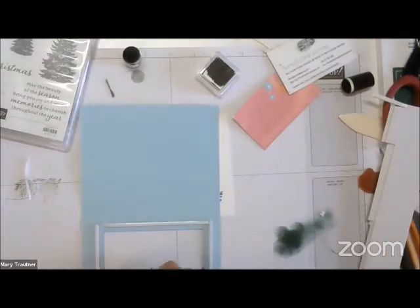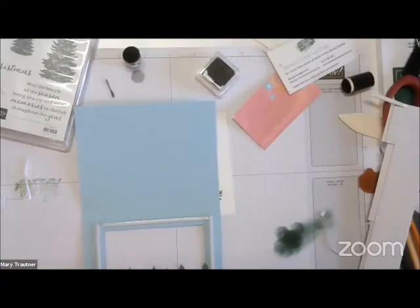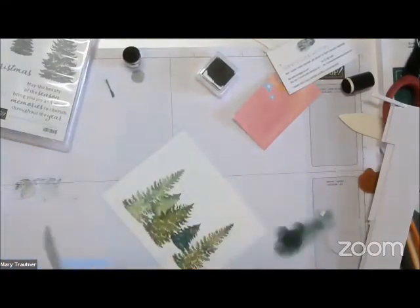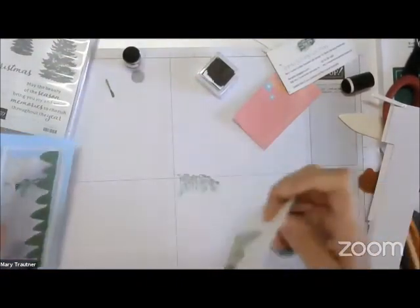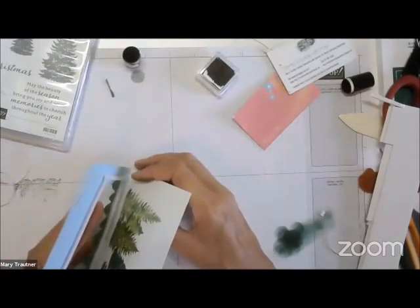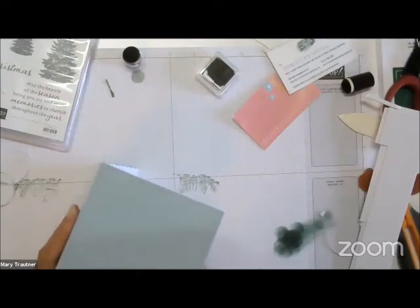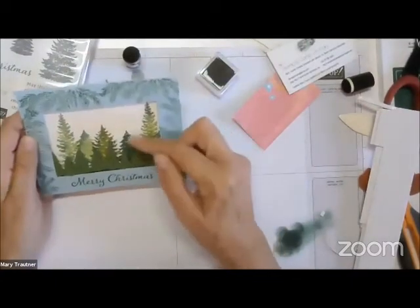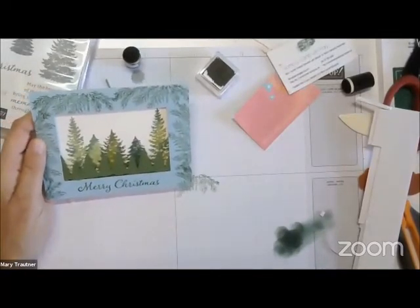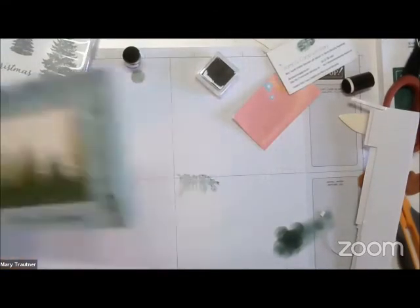Now we're going to pull these off and take this piece and walk it over, because it is the exact same size. If you want, you could cut this a little smaller — a quarter inch off two sides making it a five-and-a-quarter by four inch — but there you go. I'd probably put another adhesive strip in the back of that. Raise that up a little bit — I put them down a little too much — but hey, it looks good!